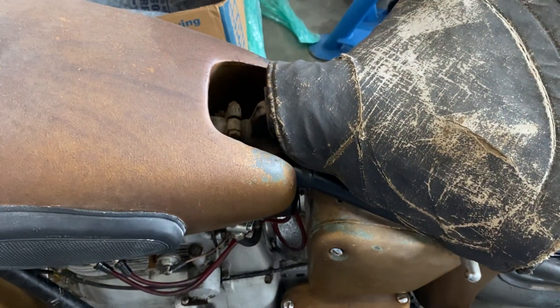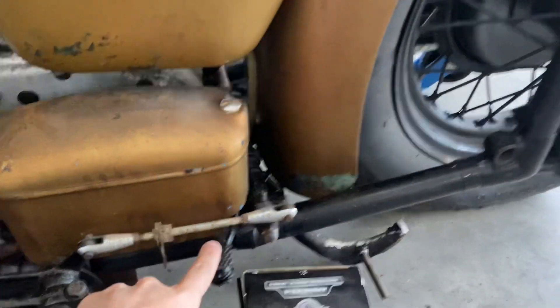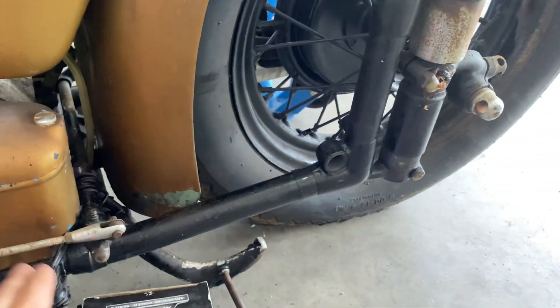We got a rear brake and then we got a little pedal here which is actually for the kickstand to get that to come up.